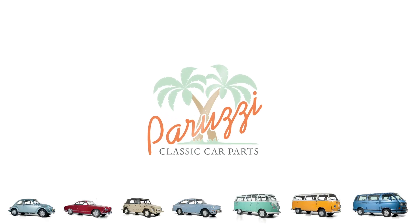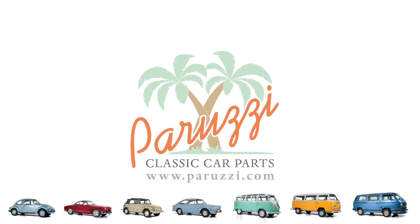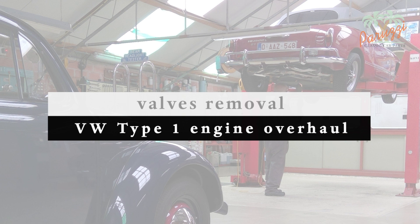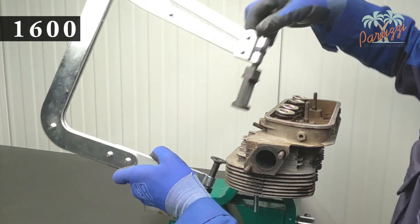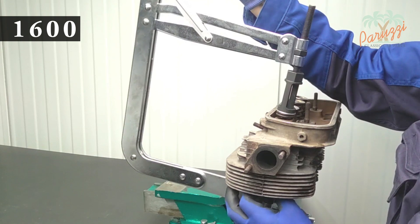In Part 1 we showed the basic techniques for disassembling the valves and valve springs. We did this on a fairly new cylinder head. When you're dealing with a used cylinder head, disassembly can be a little less easy. In Part 2 we'll show what can go wrong or what can be more difficult with old cylinder heads. The use of the valve spring tensioner was already explained in Part 1 in detail. We start with the exhaust valve of a 1600 Type 1 engine. The cylinder head is attached with two M10 threaded rods, as explained in Part 1.